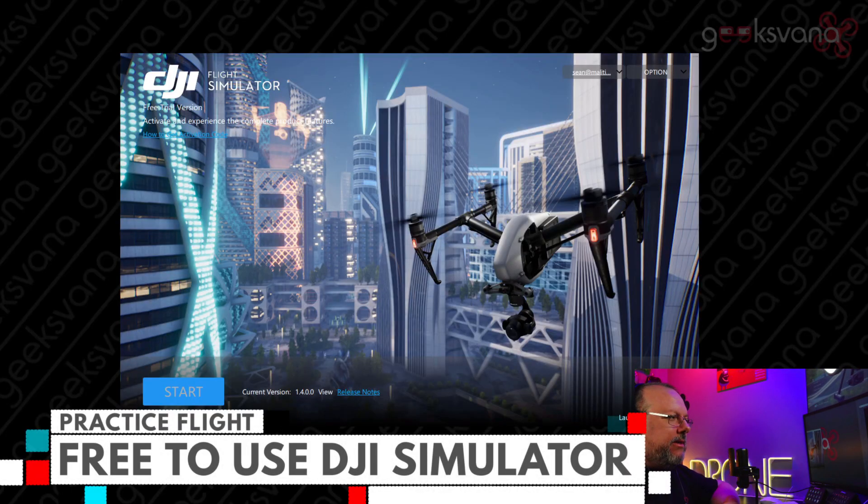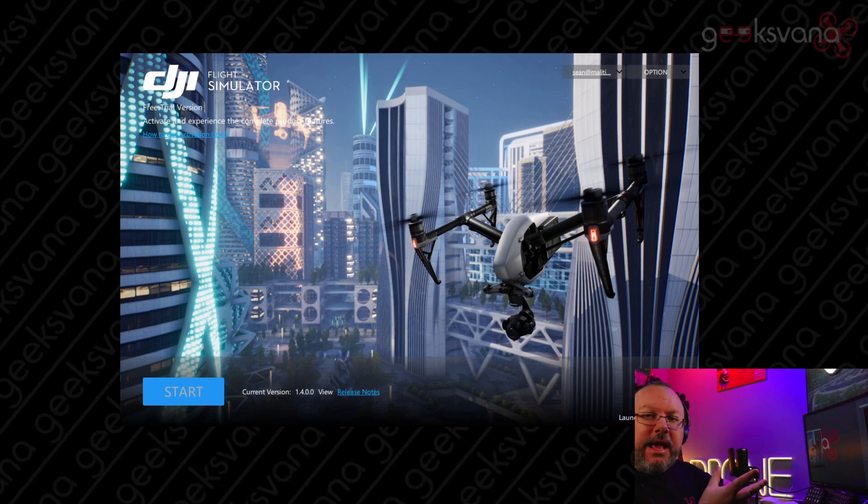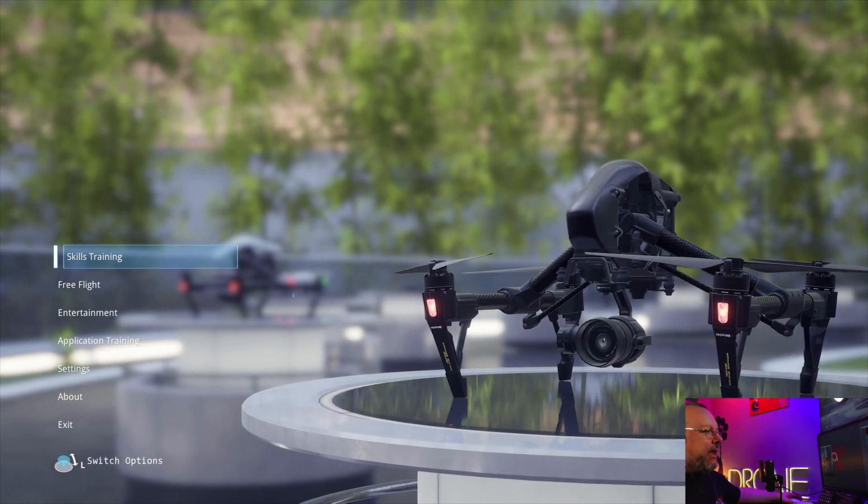Once you've installed the software, grab your DJI or Xbox controller and head on in. Once you launch the software, this is the launcher that comes up — the DJI Flight Simulator. As shown in the top left, it displays the free trial version. To get to this screen you'll need to sign in with your DJI credentials, the same ones used when activating your drone and in the Fly app. If you don't have one, they're free to set up. Then simply click the Start button to launch the simulator.